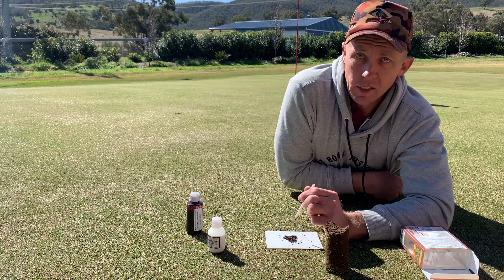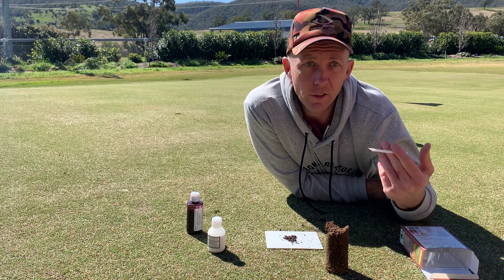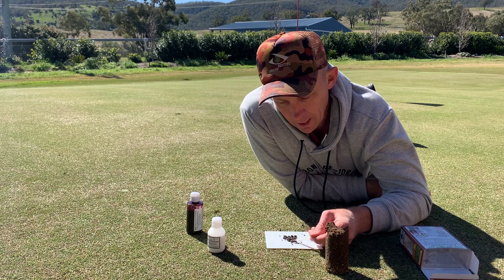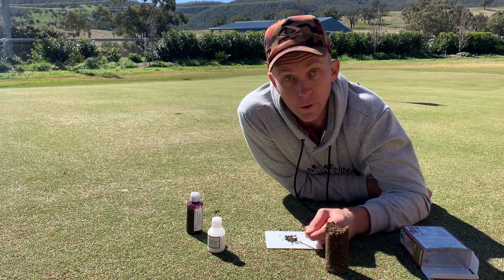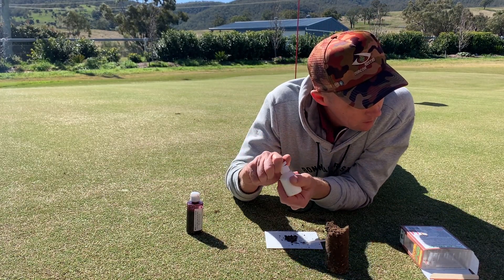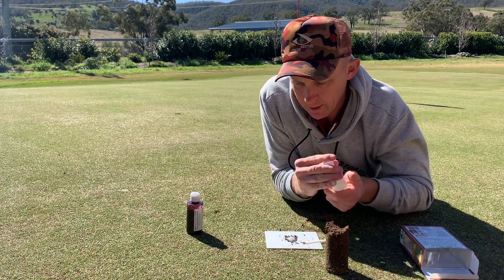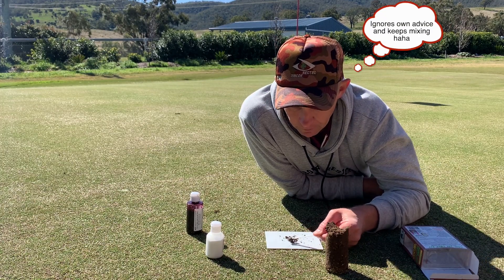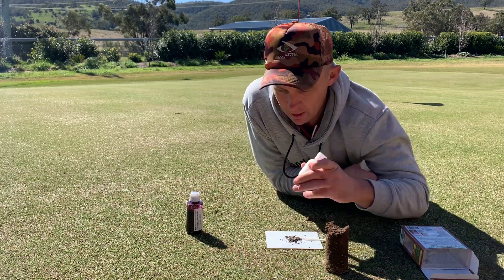It's probably worth mentioning at this stage: when you're taking soil to do a test, make sure you've got no roots of the plant, no stalks, no stems, no leaves, no runners, no stolons — you just want the soil itself. We added a few drops to the little soil sample here to stir it into a paste, and then we take this powder and dust it over. See what colour it goes and we'll measure it against the colour chart to get the final results.